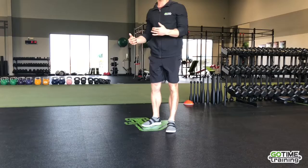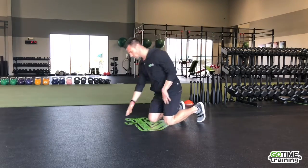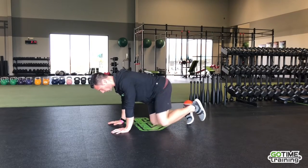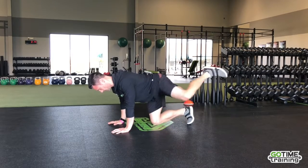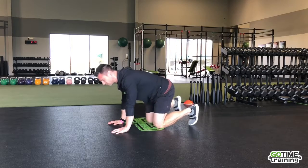Next up, we can do this standing or we can do this down in a quadruped position. We're just going to be doing some hip circles — go out on each side and then reverse it. Just 20-30 seconds on each side. You can also do that in a standing version.